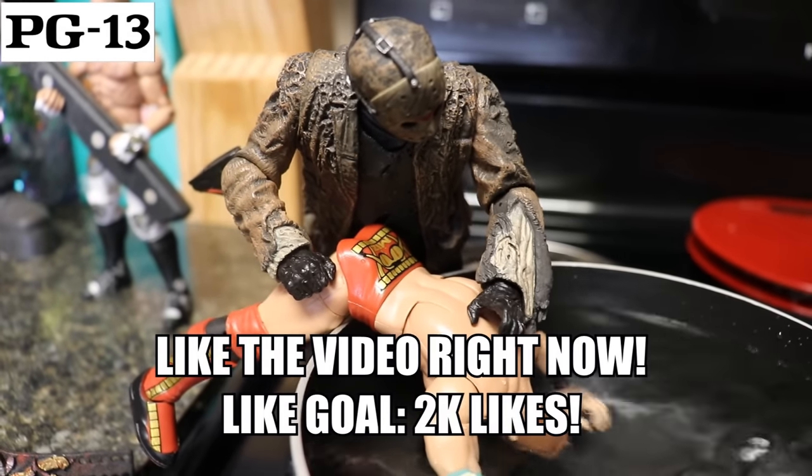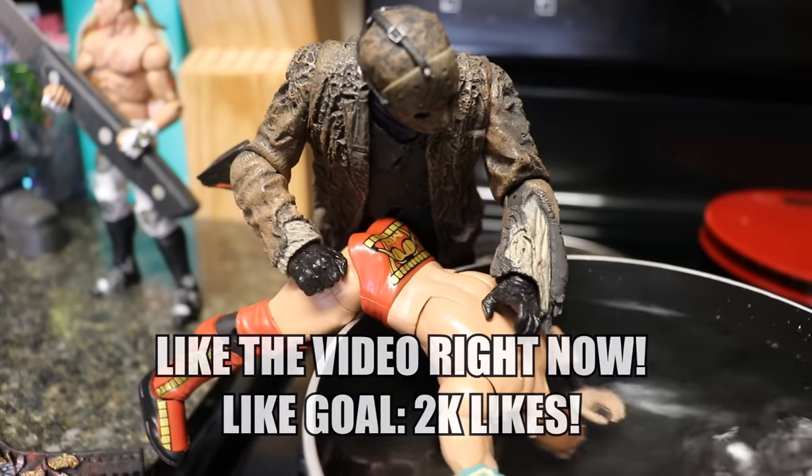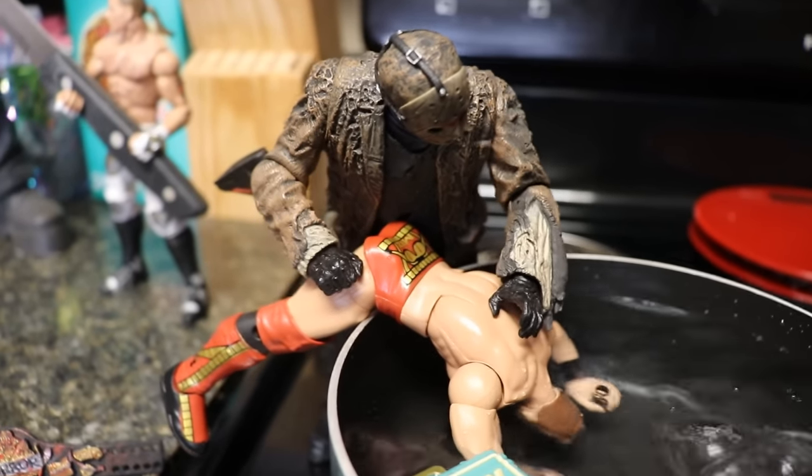Happy Halloween everybody! Welcome back to another My Damn Toys video. Today we have another horror action figure set up for you guys and today we are in My Damn Kitchen.